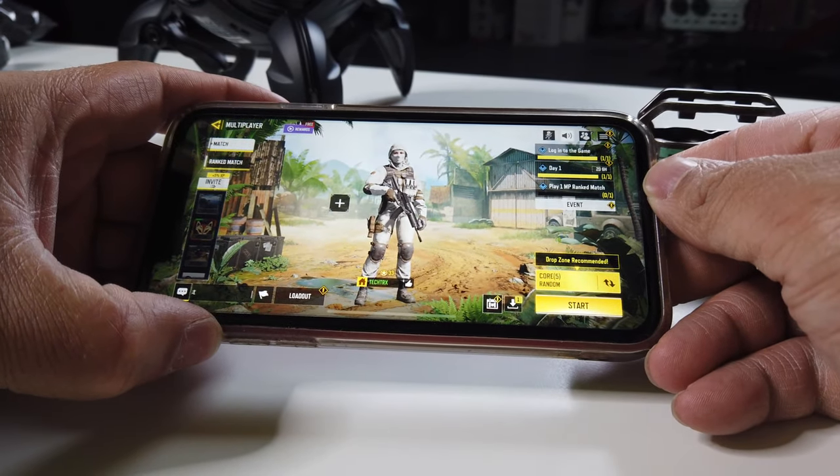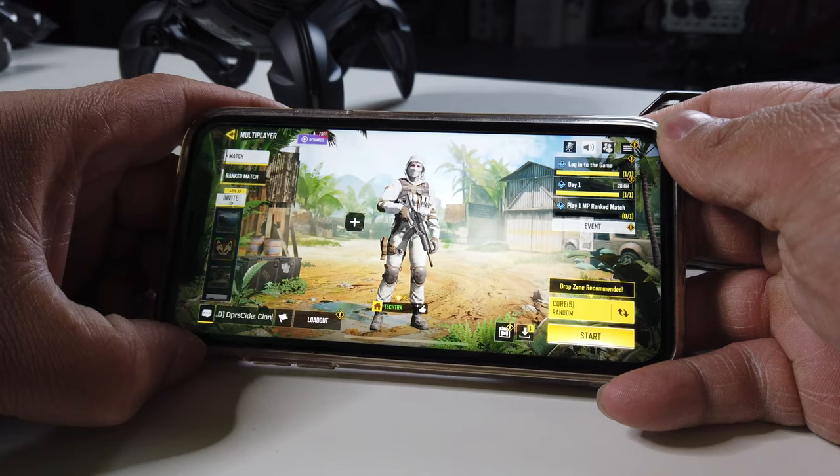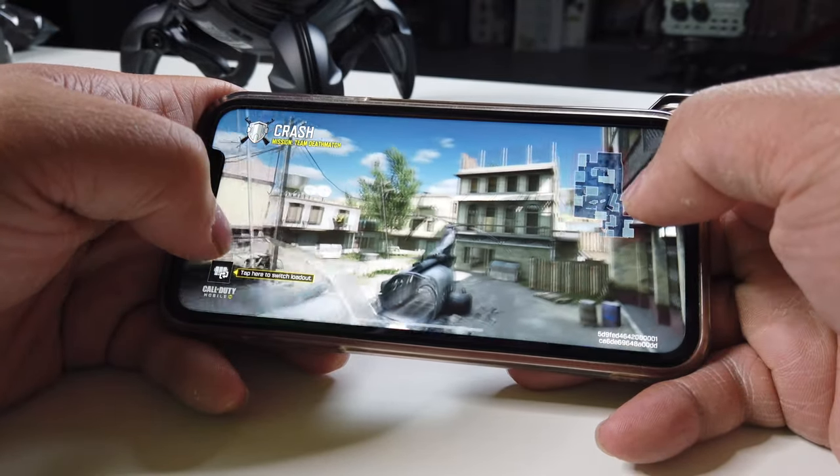Three clicks on the left side changes from music mode to movie mode — it'll actually tell you in your ear which mode you're in, so that's really clear and helpful. On the right side, three clicks changes it to gaming mode. With gaming mode it'll actually improve the latency so there's no lag when you're playing a game. Let's test that out now with Call of Duty — this is where you really want the latency to be good. Everything is pretty smooth, which is great.